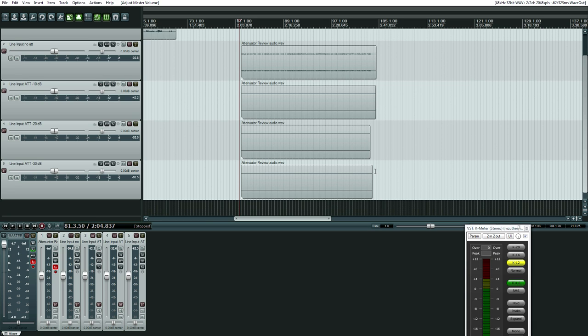If my eyes and calculations are correct, we have for the negative 10 decibel pad an approximate negative 11.4 decibel attenuation. For the negative 20, we have negative 21.8. And for the negative 30 decibels of attenuation, we have negative 31.7. So close, not exactly the same, but again, this is analog gear.